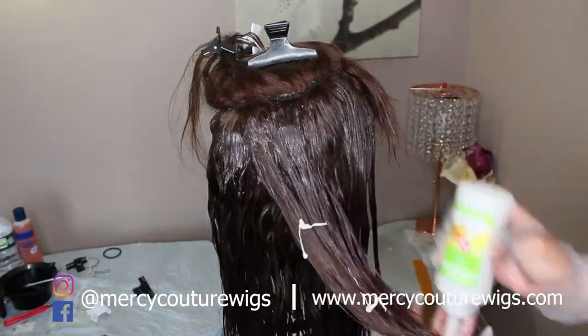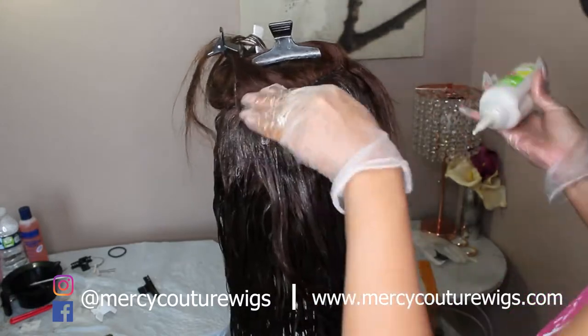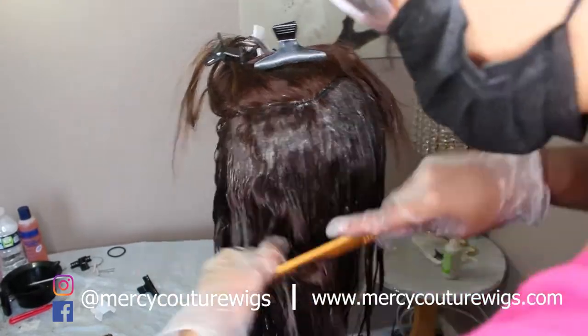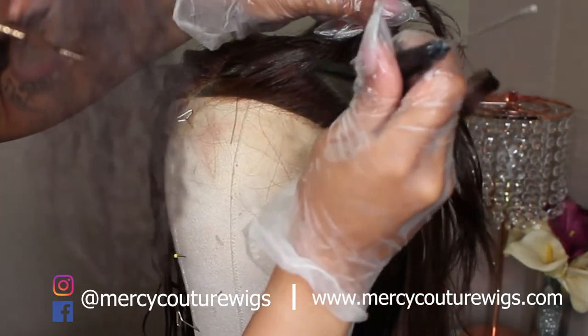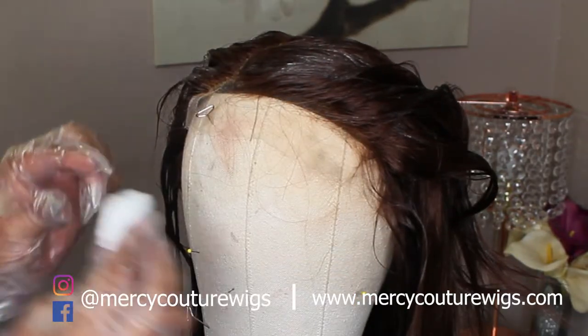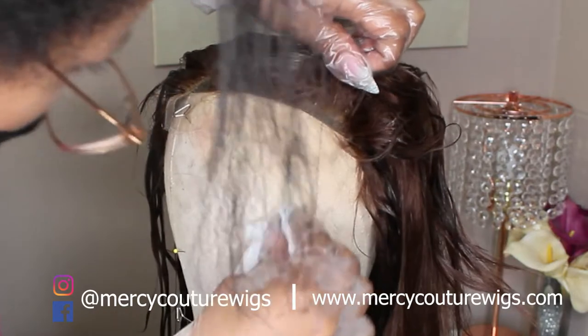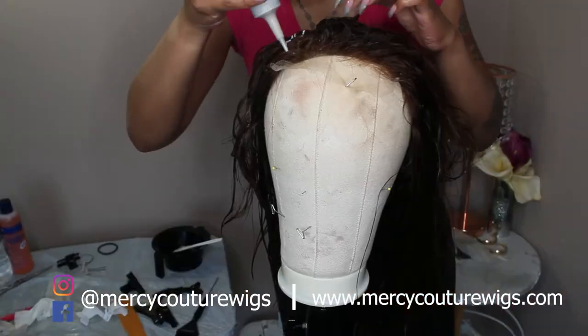I was only using one bottle, trying to cover everything. I probably should have used two bottles to make it a little more watery — I would do that next time. But it worked. I did put some water in the bottle and shook it up a bit to make sure I didn't miss any spots in the back or underneath by the nape. I took a paper towel, saturated it with water, and lightly padded it to lift whatever color got on the lace.